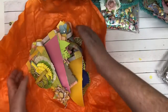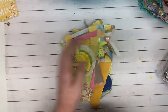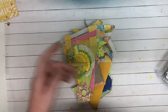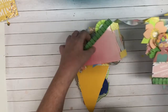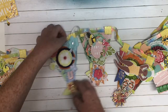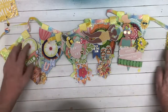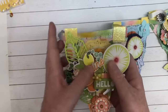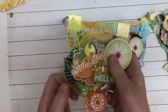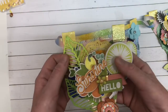Wow. She made a banner! Oh my goodness. I'm going to move this over a little bit. Wow, wow, wow. This is so pretty. This is beautiful. I am going to show you close up. Look at all the layering she has done here — there's so much texture. This is incredible. I love this. Absolutely gorgeous.